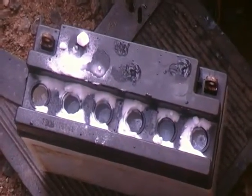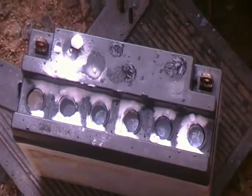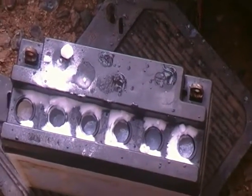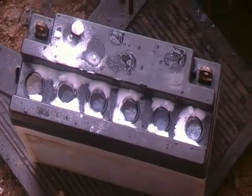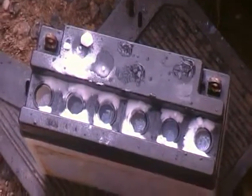Well, here we are later on in the afternoon. After having put the water in it, I found that it really hadn't made any difference, so I've just brought it outside now. I've put a teaspoon of bicarbonate of soda into each cell, and as you can see at the present time, some activity has started.